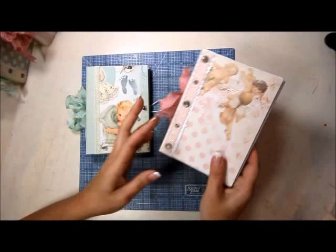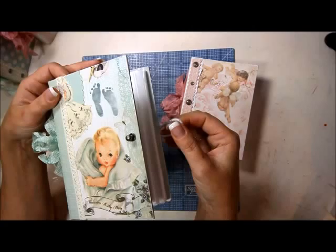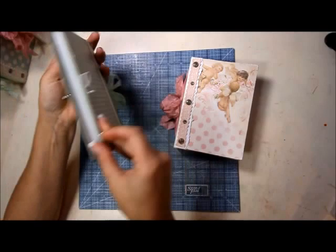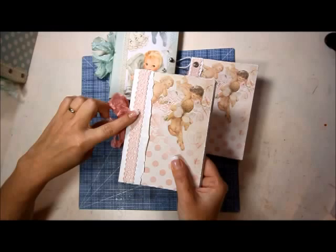This one has a Tim Holtz hitch post on it. The elastic band isn't really staying on it because it's not full of photos yet, but I thought it was super cute. I don't know if I'll do that on all the others but I thought it was cute.